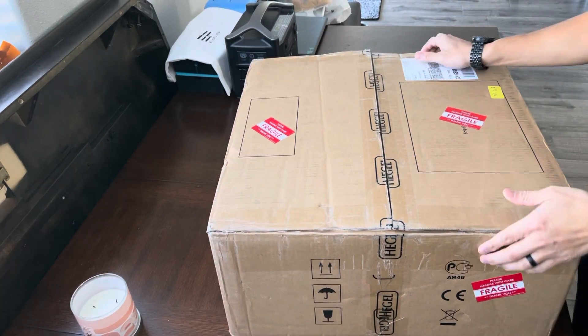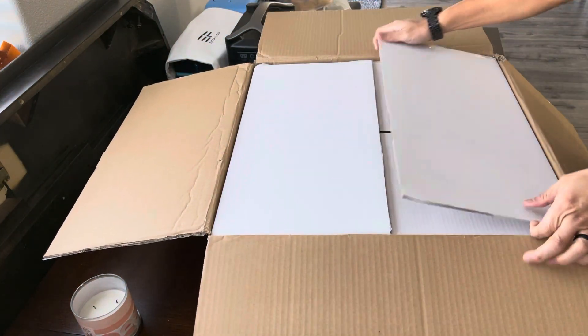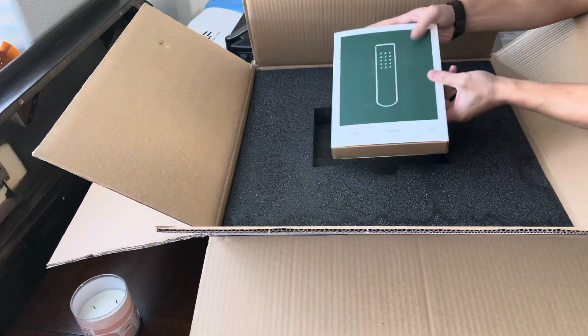Alright guys, we have the Hegel H390 here. Let's see what's in here.